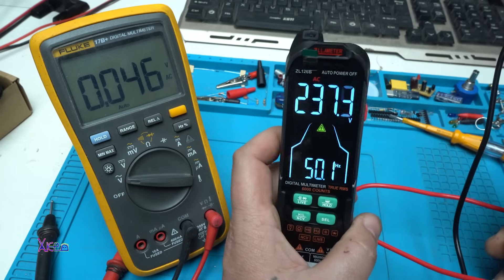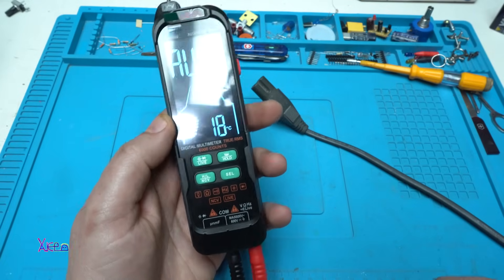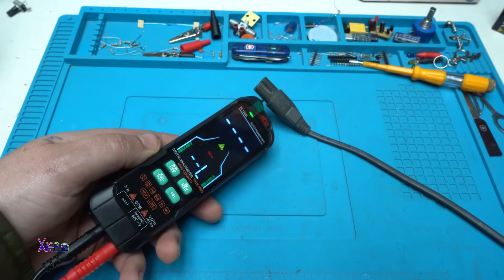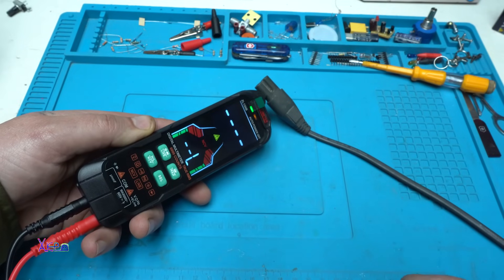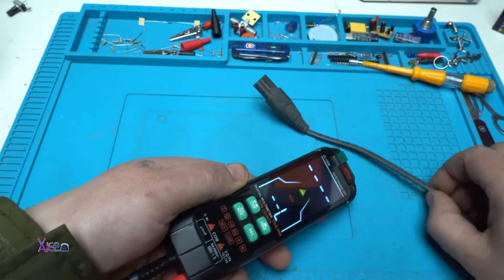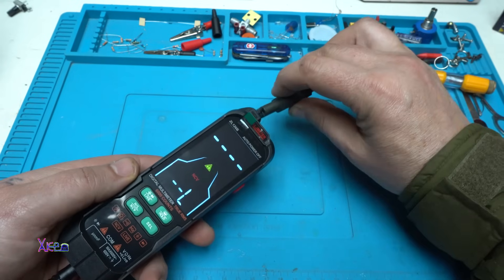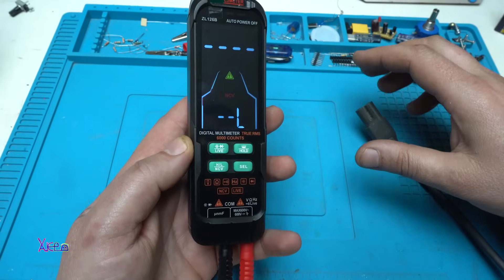237 volts — the same. I like it. Next I'll test the non-contact voltage feature — it's detecting, working very well.